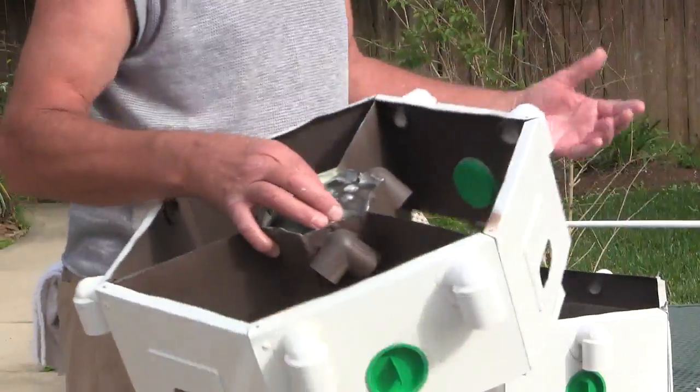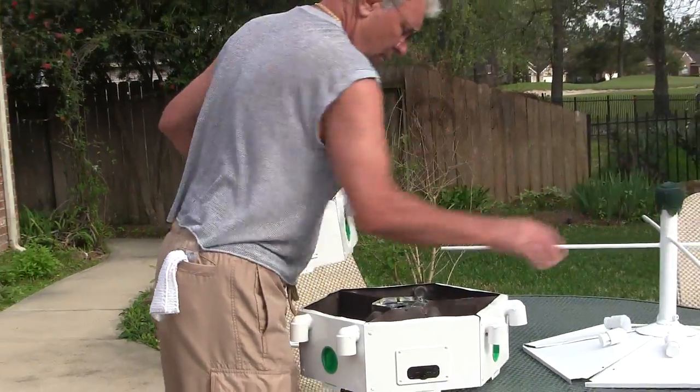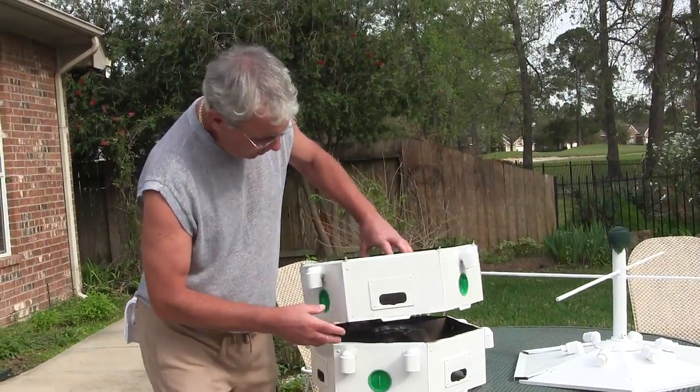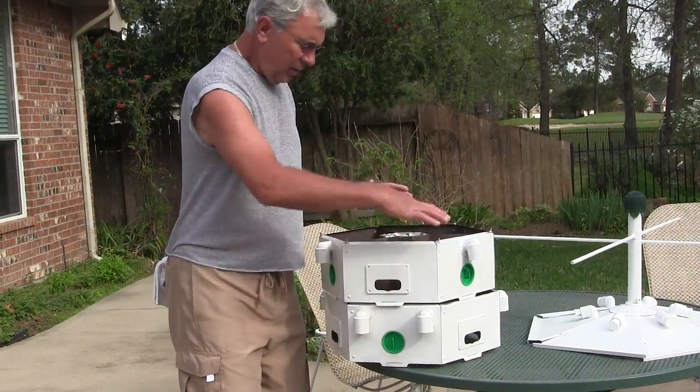It's not perfect, but it'll keep the bugs down. This is going to be the bottom with your floors, and that's going to be the top so that they're offset. We'll get some more pictures when I put it together.